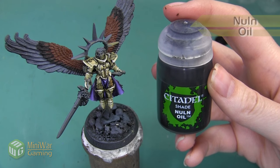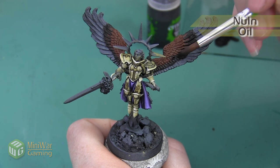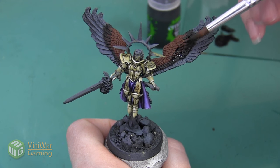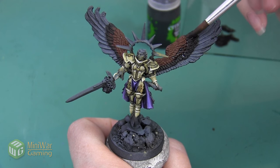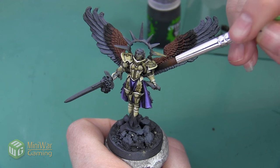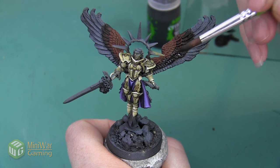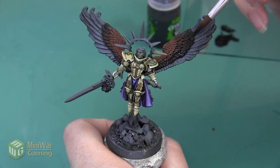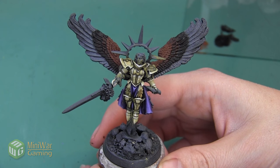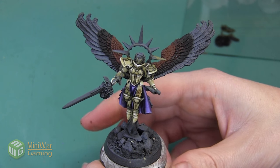Next we're going to apply a wash of Nuln Oil to the row of feathers that we just outlined in black and then the row right above them. We want to apply enough of the shade that it gets into all the nooks and crannies and really darkens these feathers, without having it gloop in the recesses too much and create a plastic-y look or have us lose any of the sculpted detail. We want to allow the Nuln Oil to dry entirely after this step so that we don't smudge it anywhere.